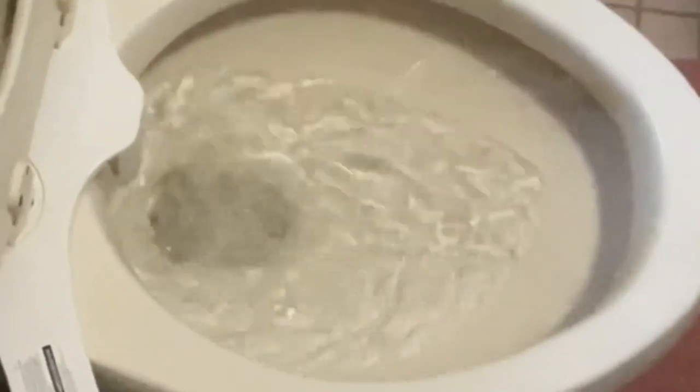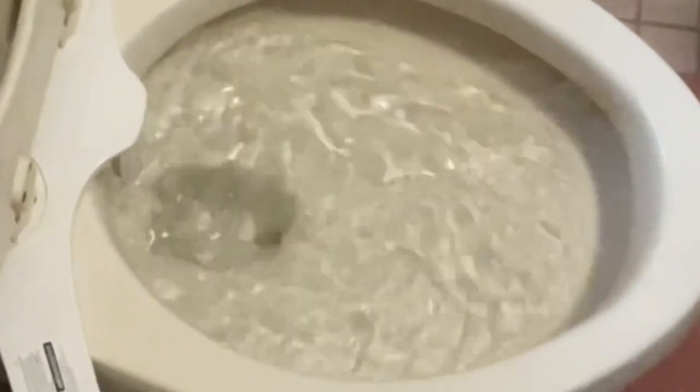Today's video is going to be about how to unclog the toilet. You can see the water is slowing down and it doesn't go down. So there are many ways to do it.